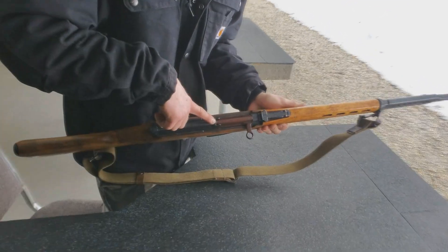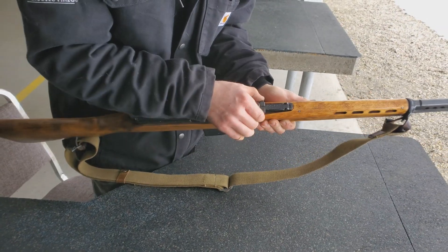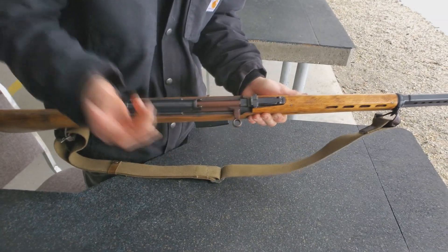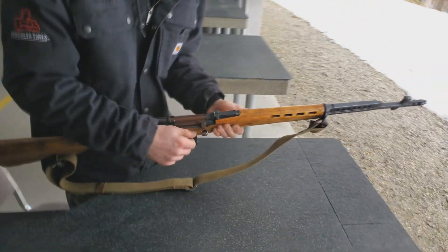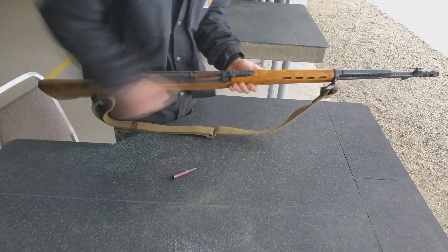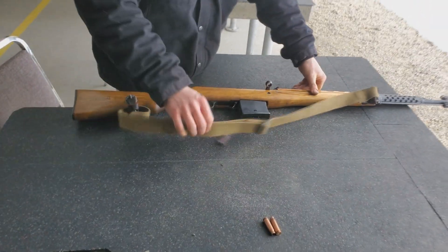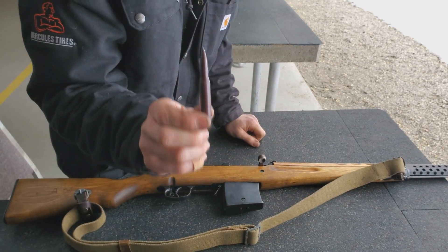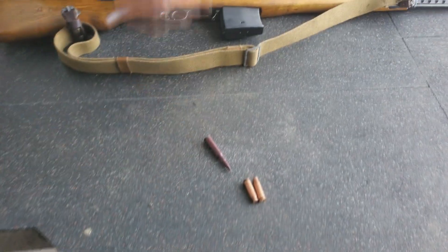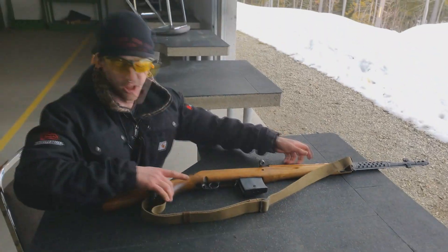Time for the same as this other one — same strip clip system works just fine. Got the same elevation system — it doesn't really do anything, you can set it, but... It's the SKS's bigger brother. That was just a dummy round — very useful. Anyone shooting firearms should get these — yeah, just save your springs. Okay, this one's gonna be a lot louder.